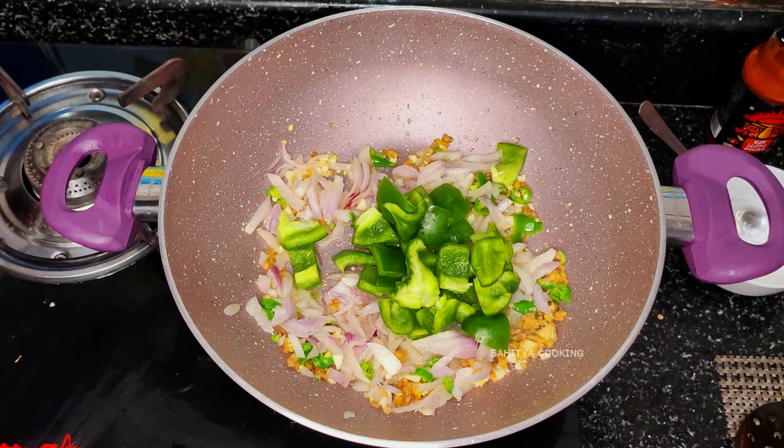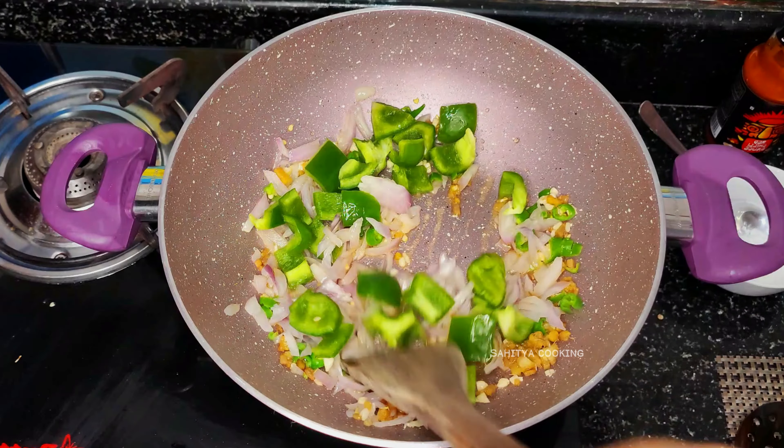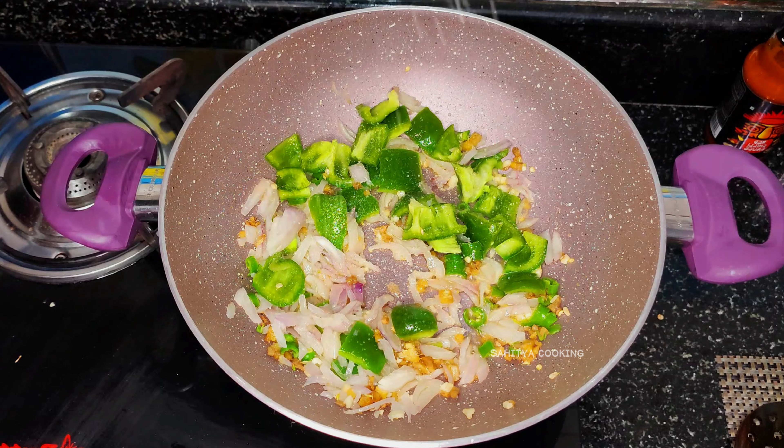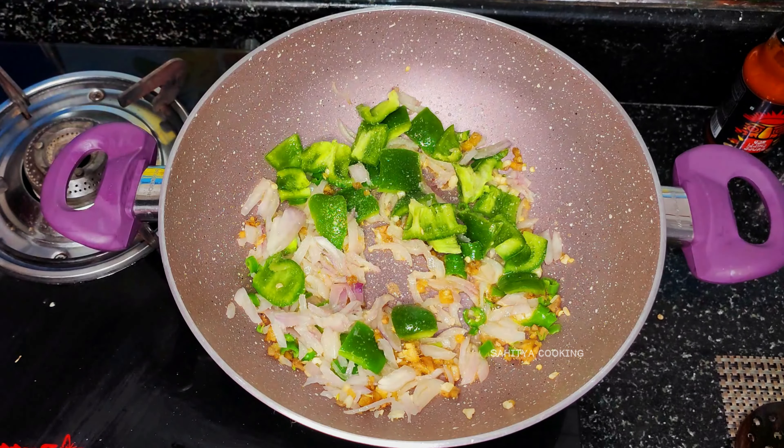Add one spoon of chopped green chilies, half a cup of onion, and half a cup of chopped capsicum. Add salt to taste and fry at high flame for two minutes.